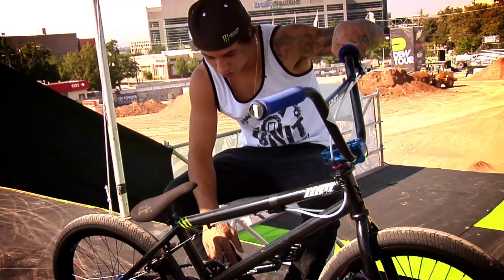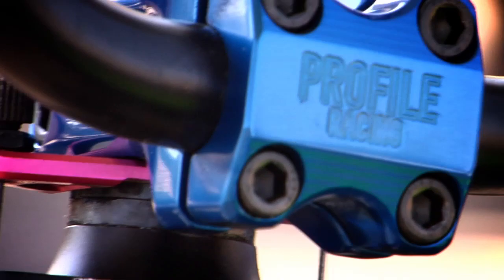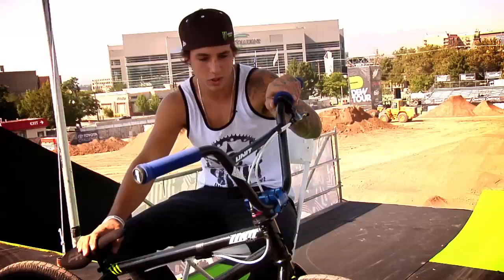I run a KG bottom bracket on one side — it stiffens things up. Like, people don't like it, but I really like it being real stiff. I got a Profile stem and it's like 48mm, so it's real close. It's super light and that's what I like about it.